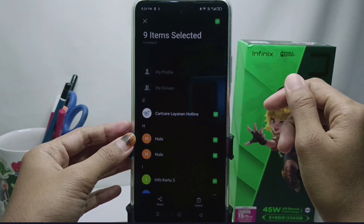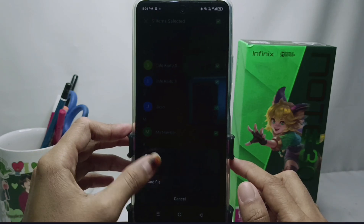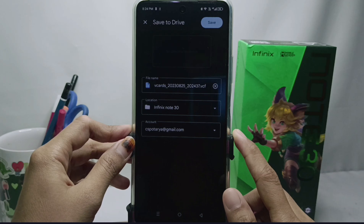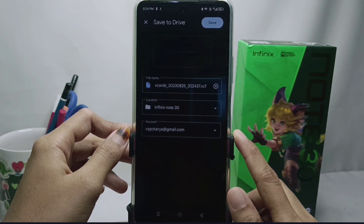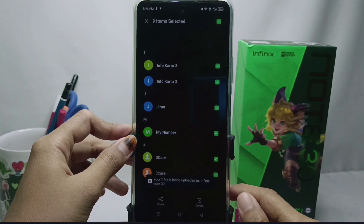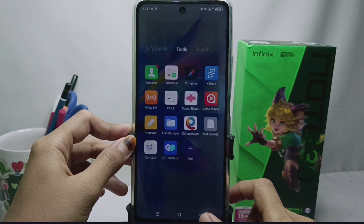Then select all, and then please select Share and select vCard file. Here you can select Drive. If your device has more than one Google account, please select one. After that, please select Save.